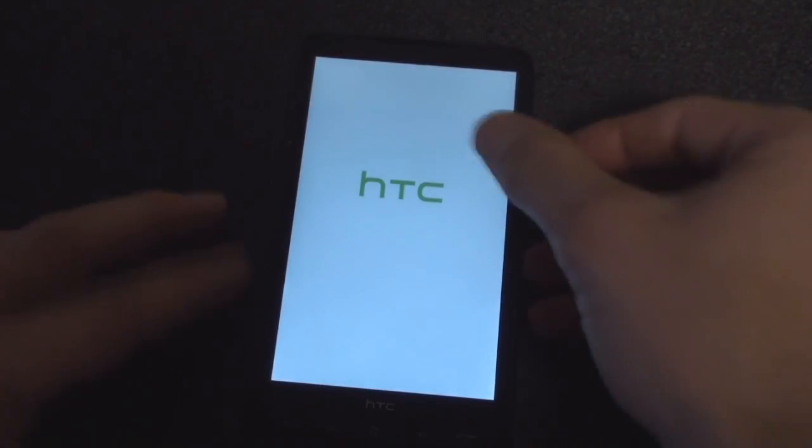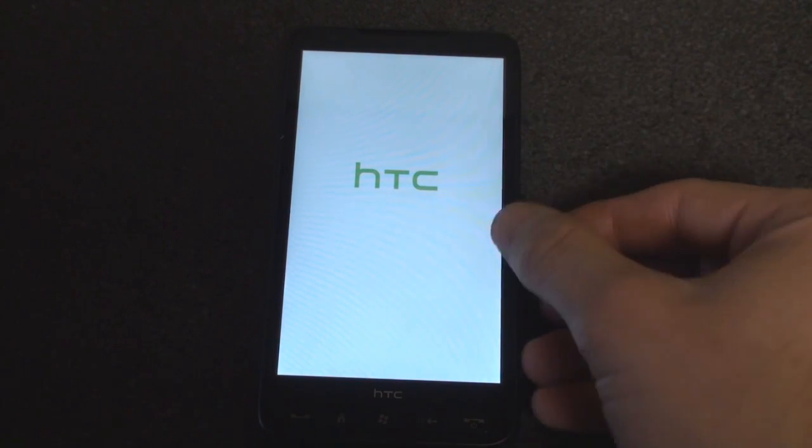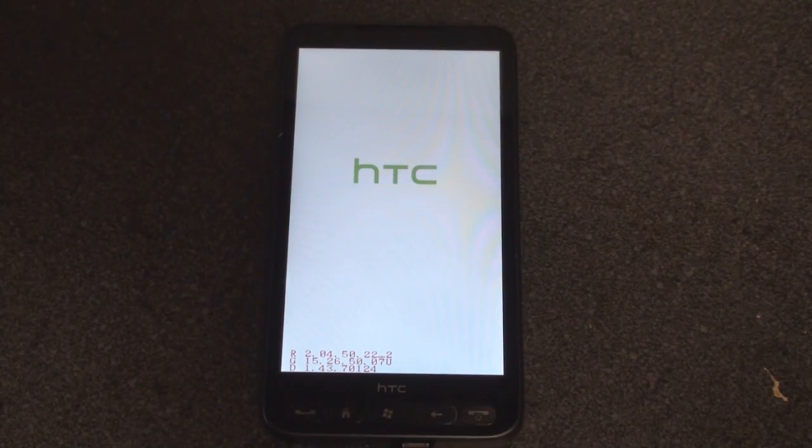Snap it. Wow — this screen is just so massive. I'm already impressed and nothing's happened yet. Let's see what happens when we go through the first time setup process.